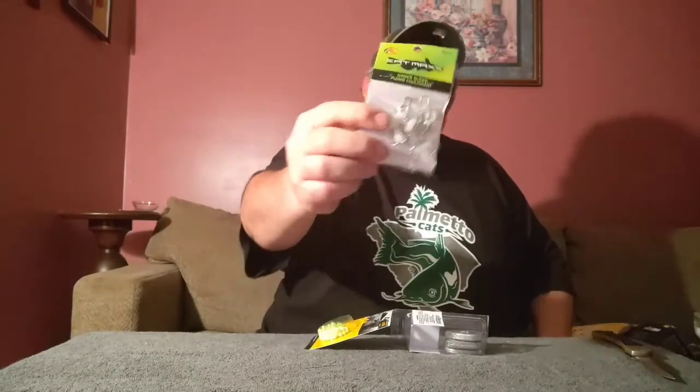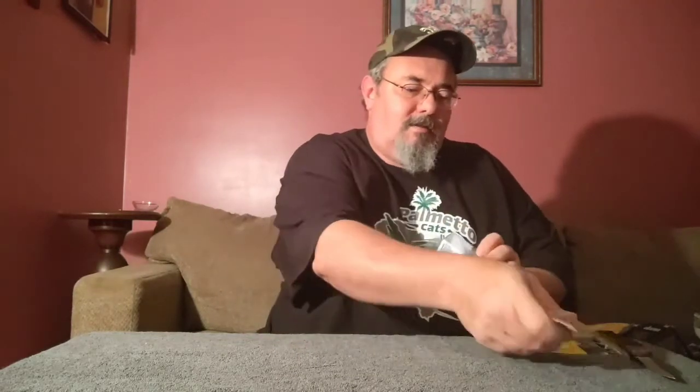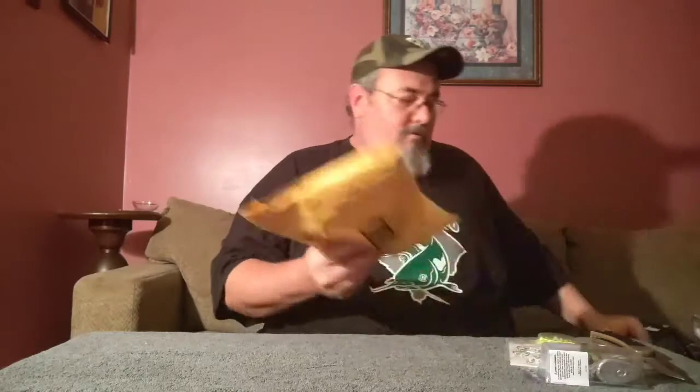Most of this is just your standard slides from Cat Max, some beads for protection, and then some three-ounce no-roll sinkers. So when you have a new reel, what's the next thing you're going to need?